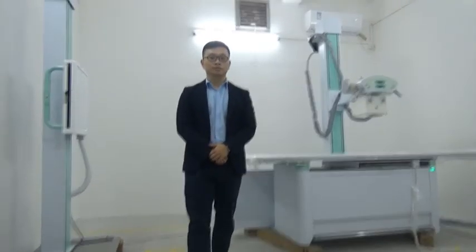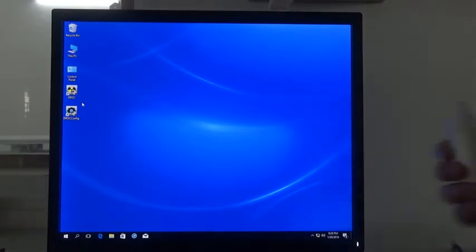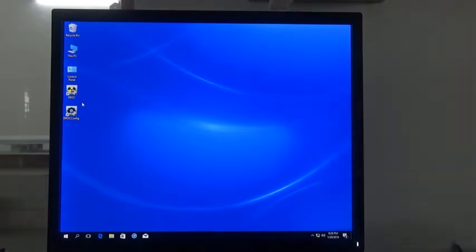Next, I'd like to introduce the workstation part. Here is the workstation. Our workstation consists of a handbrake for exposure and a 19-inch LCD screen.